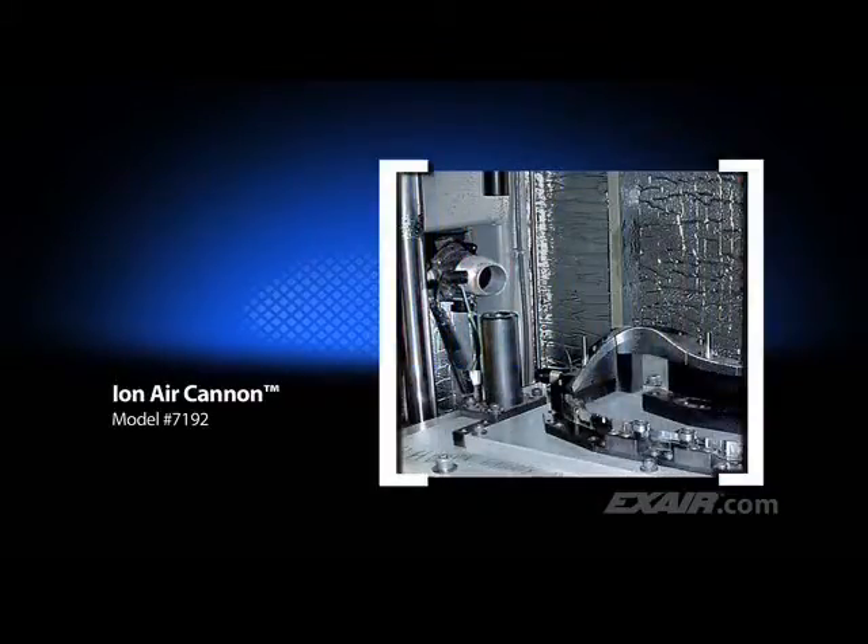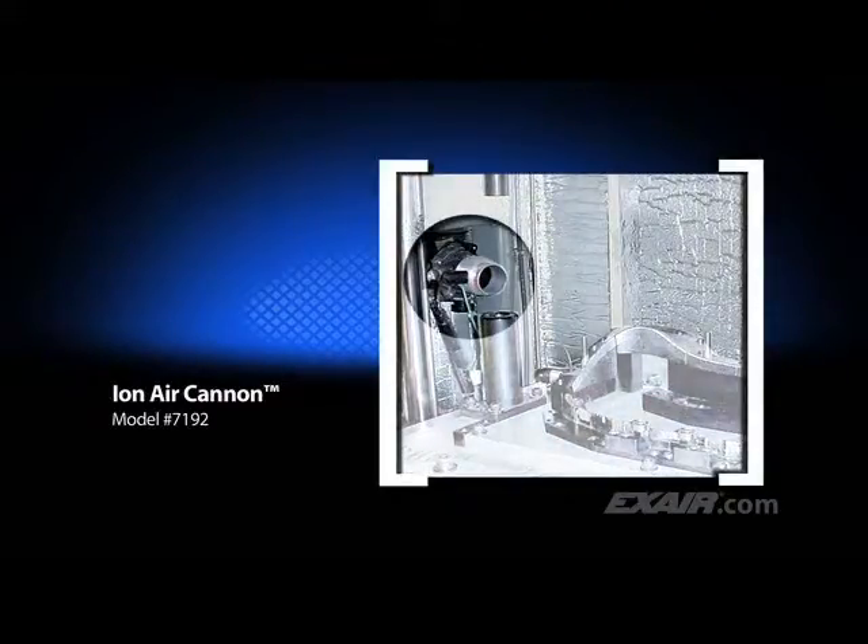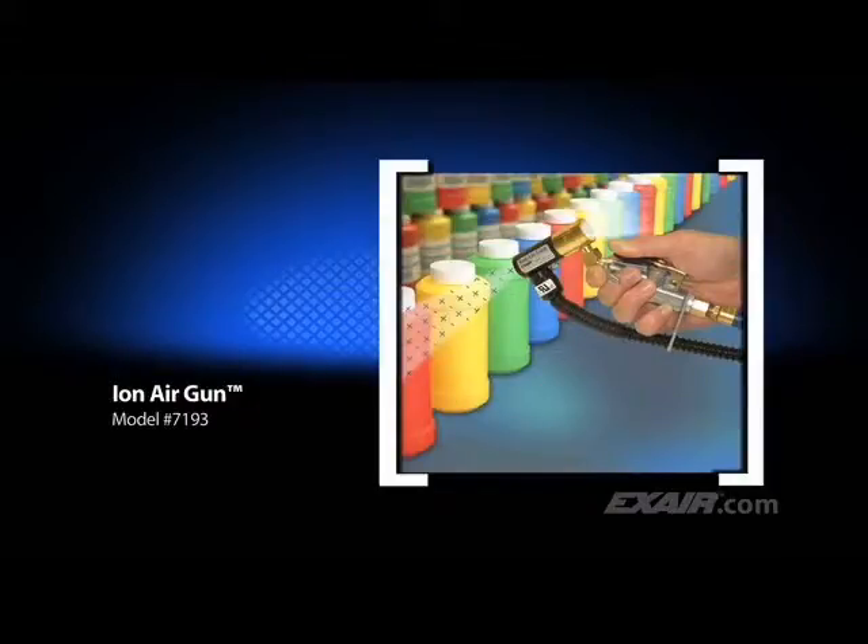Nobody likes getting behind the wheel of their vehicle and looking at the speedometer lens only to see a bunch of dust trapped inside. Here, an automotive manufacturer blows away the static and the dust before attaching the clear lens to the speedometer cluster. X-Air's Ion Air Gun combines incredibly fast static decay rates with low air consumption. It's shown here blowing off dust and contaminants from plastic bottles prior to applying the label, and it's commonly used to eliminate static and dust from three-dimensional parts prior to packaging.